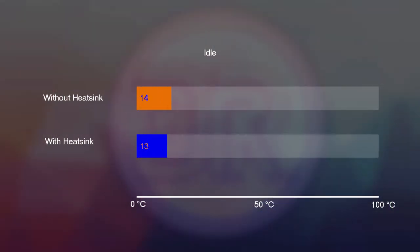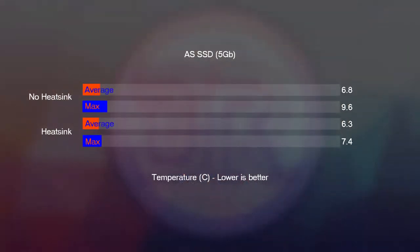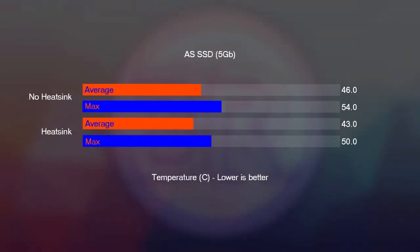At idle we dropped 5 degrees with the heatsink on — it went from 41°C down to 36°C — which I was really surprised by; I didn't think it was going to do anything at all. For the AS SSD test, we went from an average of 46°C and a maximum of 54°C without the heatsink, down to an average of 43°C and a maximum of 50°C — so we dropped 3 to 4 degrees there as well. It actually does a good job.